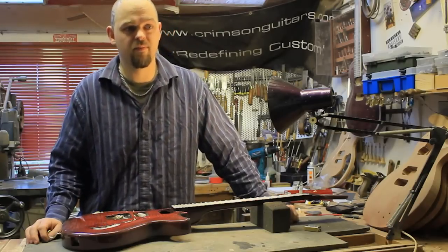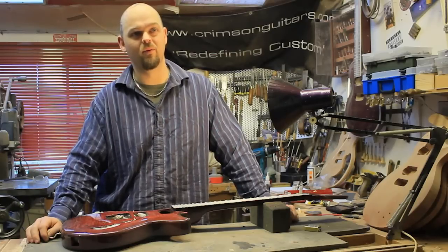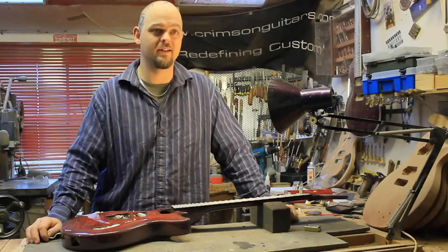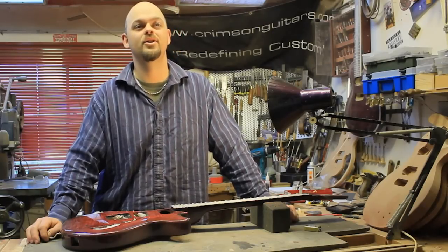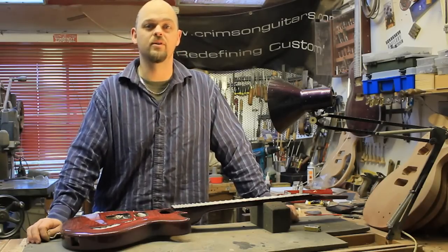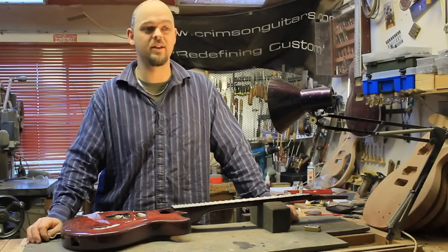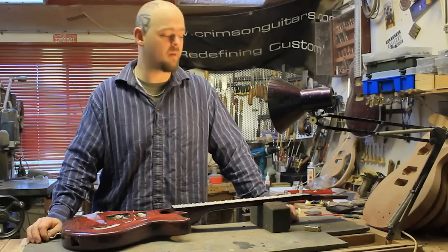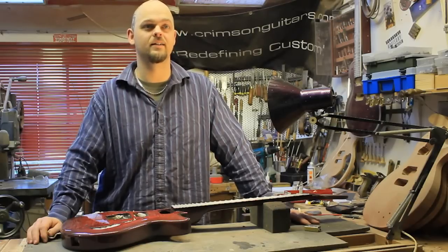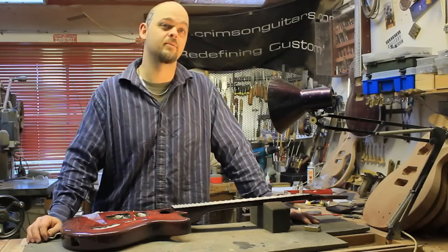However, most luthiers will say bone is best, or mammoth ivory, something like that. It looks good and it does have the tone that you expect. From my point of view, bone is best. I'll use graphite nuts fairly regularly, but they are pretty much the softest material you can get. It's amazing that you've got something that can self-lubricate and keep your tuning nice and stable, but then again, my headstocks have straight string pull, and that keeps my tuning stable as well.